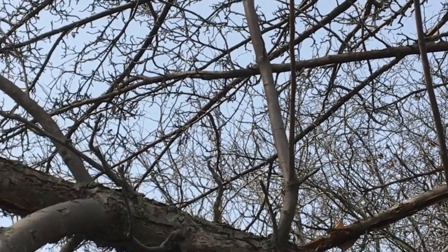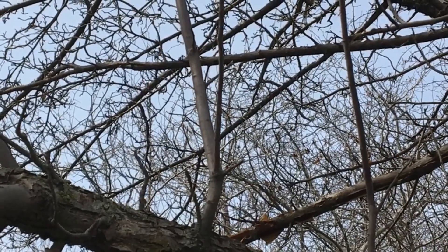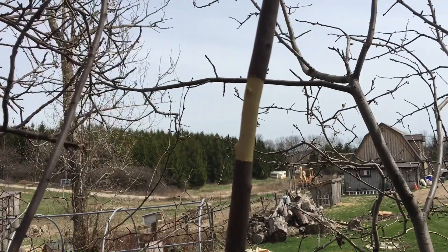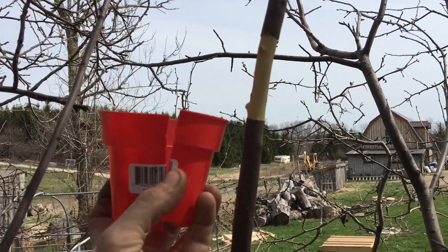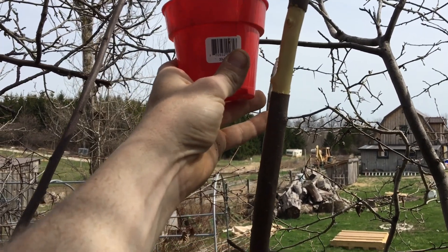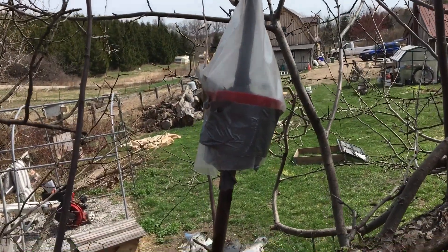My target is this branch right here. I'll show you where I've stripped the bark so we can get down to the cambium layer and wrap it up with some dirt. I've taken the bark off, cleaned it all up, and now I'm going to put one of these cups around it. I've cut a slit down the middle and a little hole in the bottom for drainage, and I'm going to duct tape it so it stays on, then fill it up with dirt.